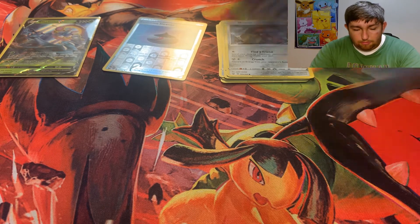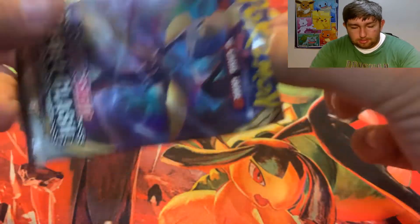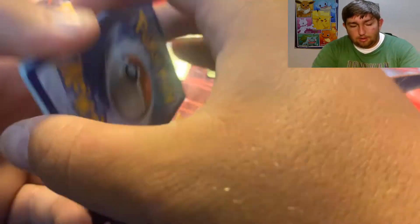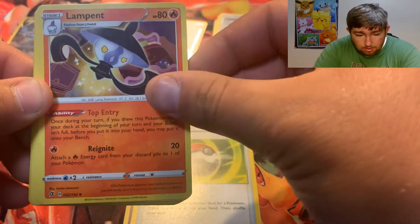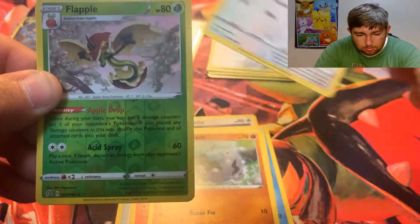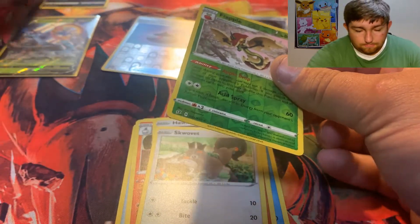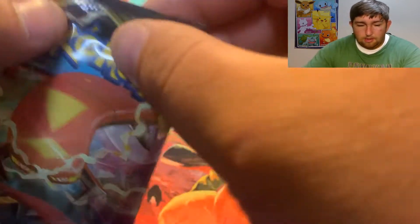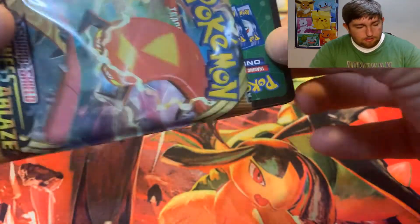I guess the next pack in order would be Rebel Clash. Let's see what we can get. I don't know exactly what the pull rates are in this, but we will find out. Elite Trainer boxes usually have good cards, and with this being a Plus, maybe it'll have a better chance. We got another Psychic Energy, Pokeball, Mawile, Lampent, Hattena, Groovin, Wingull, Natu, Farfetch'd, Sableye, a reverse holo Flapple, and a non-holo Spiritomb. Still looking for that Charizard, probably just like anyone else.